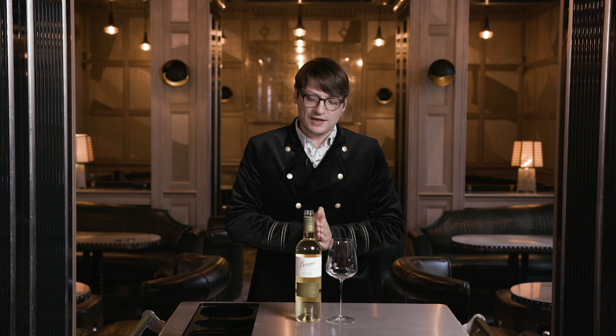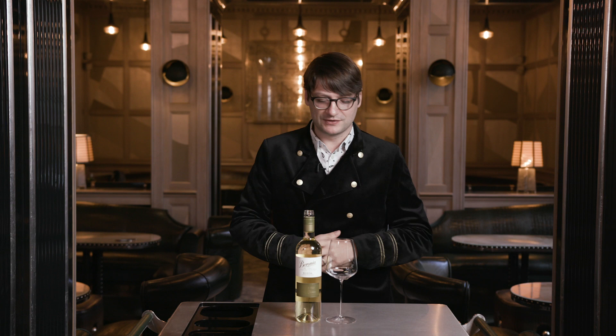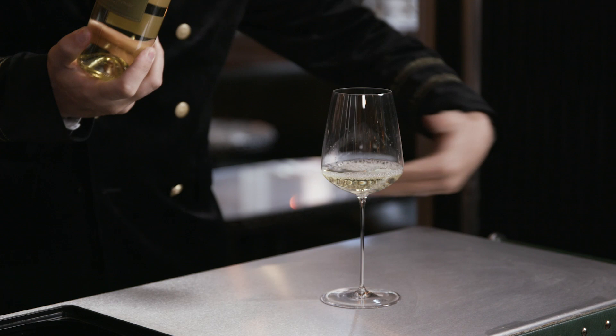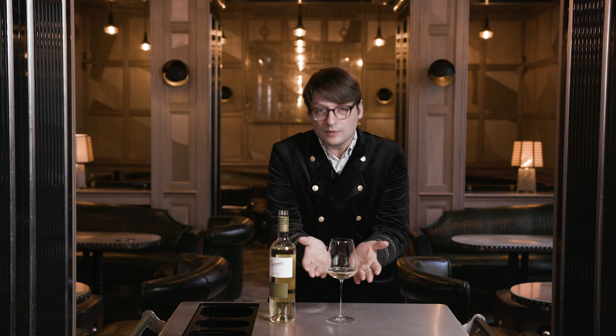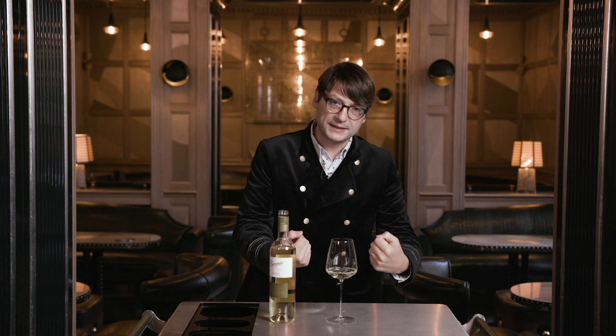We're going to begin with a white wine from Rioja. Rioja and white are not known in a particularly obvious way to the general consumer, but white Rioja really does capture the Spanish sun in a particular way. Notice when I pour, I'm only going to go to the point in the glass where it is at its most broad. The thing about wine is it should be enjoyed little and often - keeping a small amount in the glass keeps the temperature nice and cool.